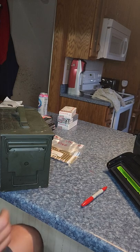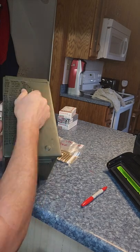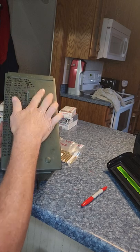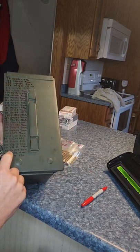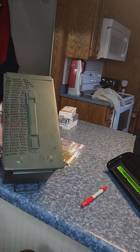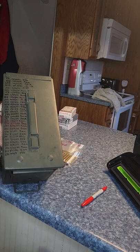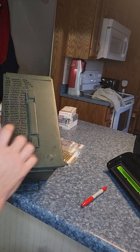Now this is a mixed can, so what I also do is I write on here how many rounds I have of each caliber and the date, in case I take some out. If I go to the range or go hunting, I know how many rounds of what caliber are in this can.